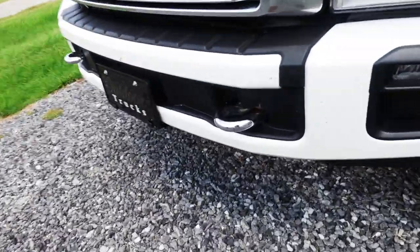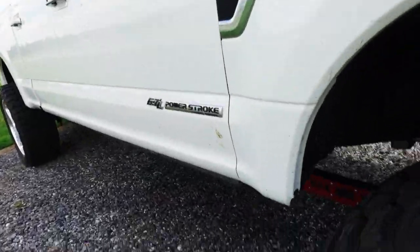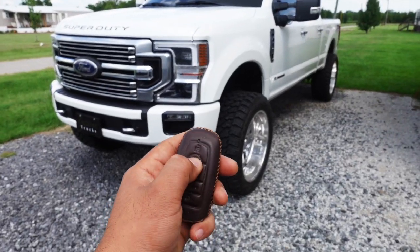Before we get into everything, I always like to try to have a clean truck — and if you look at this it's got bugs and mud on it, so we're gonna take care of that before we do an official walk around of the setup and the main questions y'all have been asking. Please make sure to hit that like and subscribe, it really helps out the channel. Now off to the detailer we go.